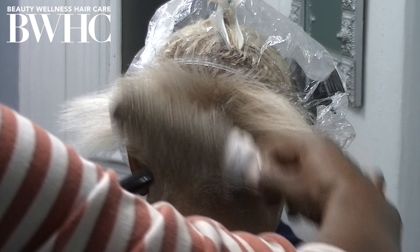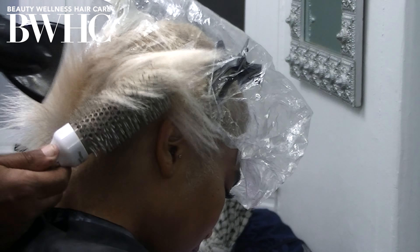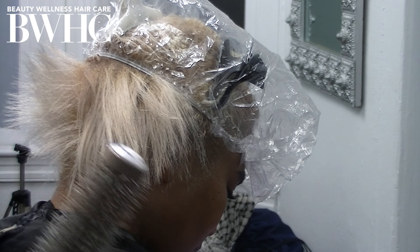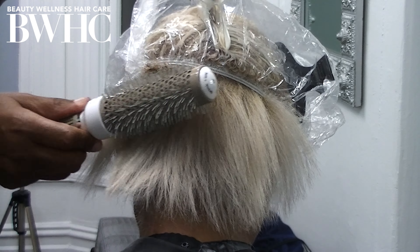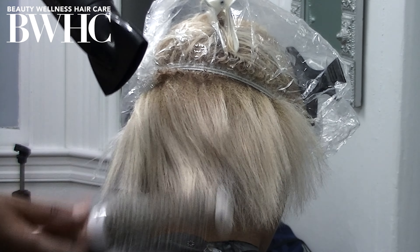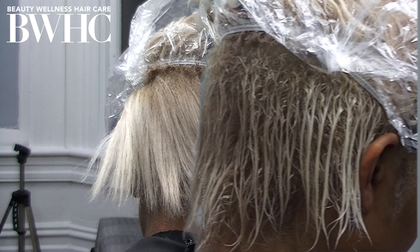I used the root smudge hair color application technique — that's where you apply the hair color to the roots first, let that process one half to two thirds of the way, and then drag the toner through the ends. You can see where her roots, the new growth, are darker and have more gold in them than the mid-shaft and ends. Dimensional hair color at its best.